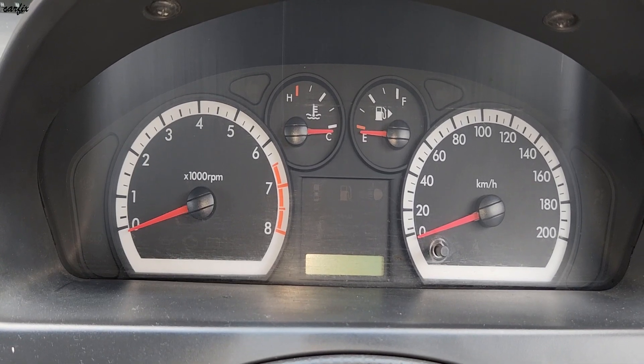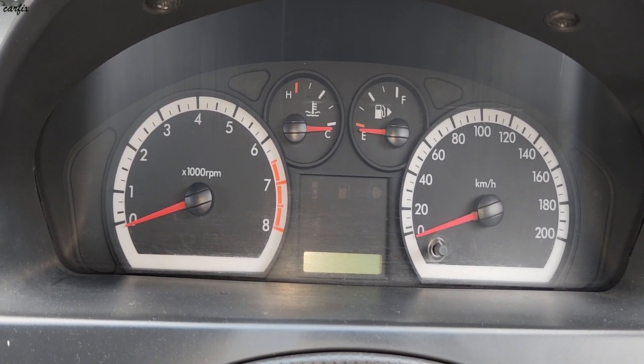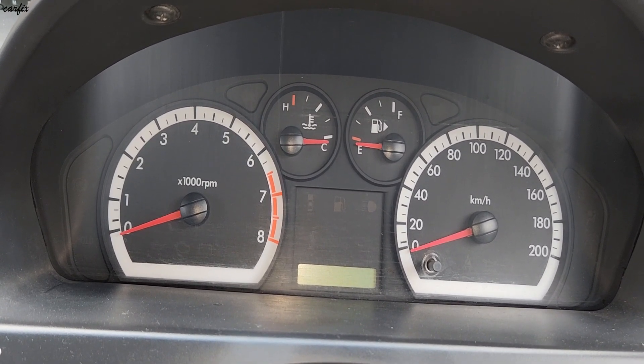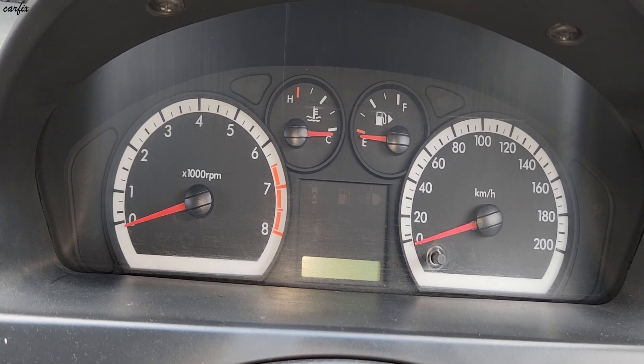Hi guys, this is the 2008 Holden Barina. This car has a problem where the RPM is very high — when we start the car, the RPM goes more than 1000.